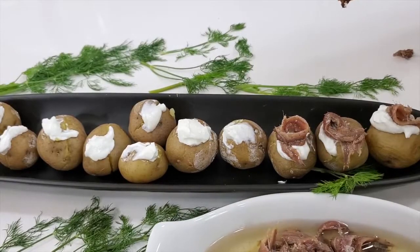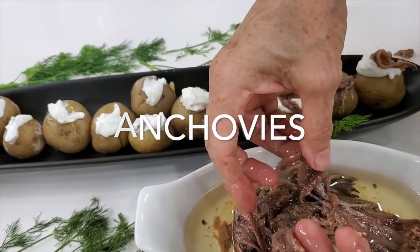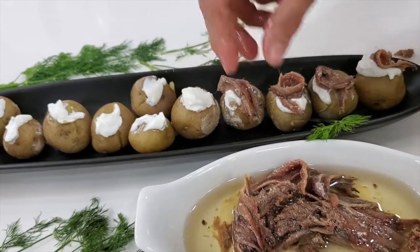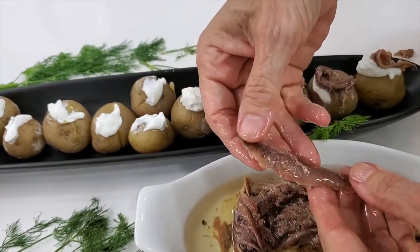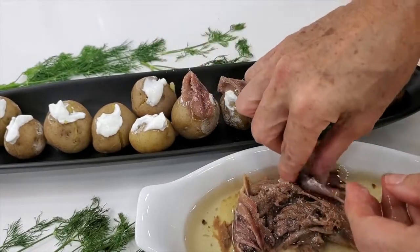People are not gonna believe that it's anchovies. Now we're gonna place one anchovy over each potato. The anchovies I buy I usually have refrigerated — I keep some at hand all the time. My husband loves them.